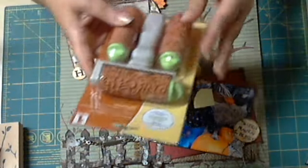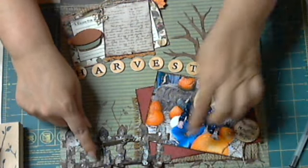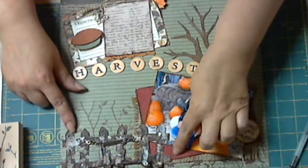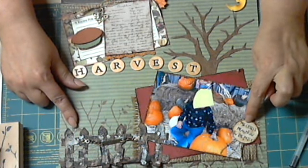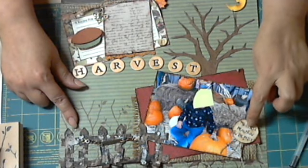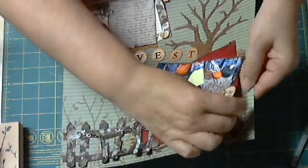On the background I used a roller stamp with a pumpkin patch pattern and rolled it across the background. On the mat — the red mat of the picture — I printed a sentiment on my computer that says 'The Cutest Pumpkin in the Patch.'